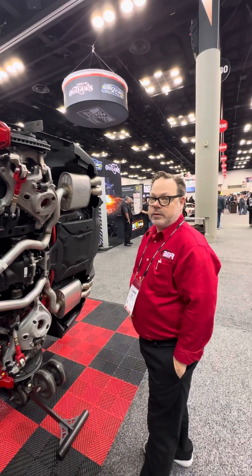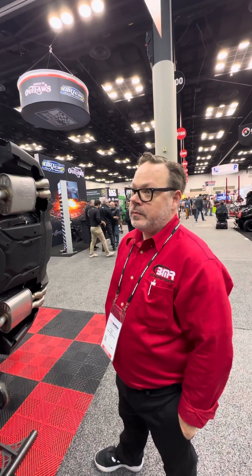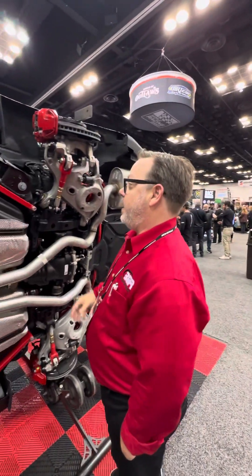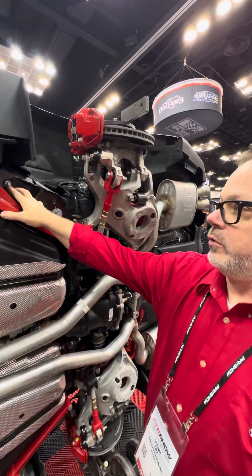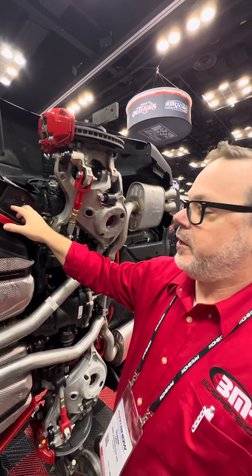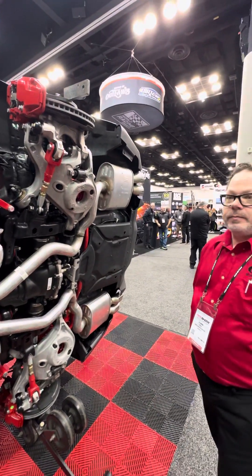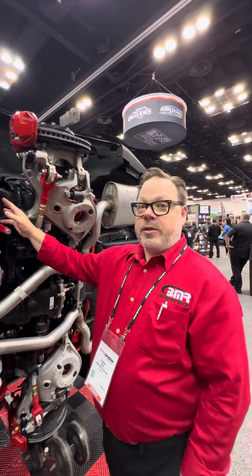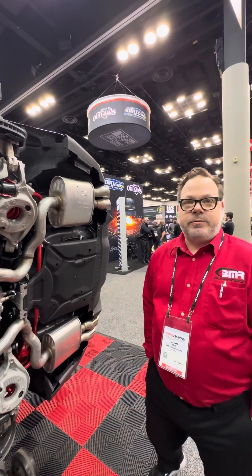So if you have one of these Mustangs and you want to improve the handling characteristics, what's the first thing you would do? For a street car, I would do the CV005 — which we don't have on here — but it's a cradle bushing lockout. It's going to have a little support that runs from here to here. That's probably the best bang for your buck. It locks out the movement in the cradle bushings front and rear, and it'll get rid of rear steer. The car will be more predictable.